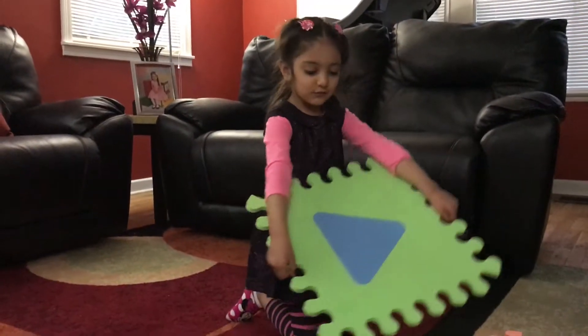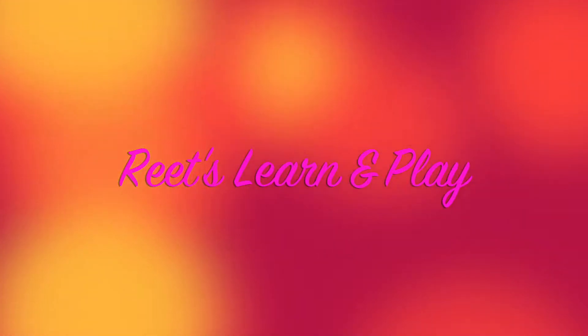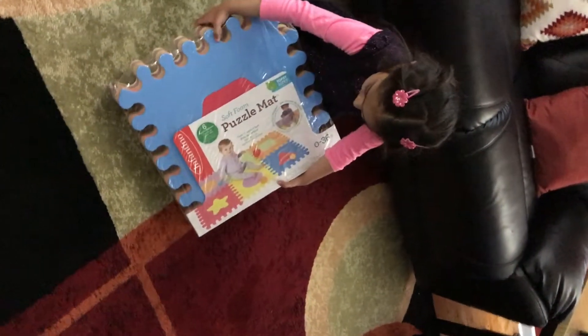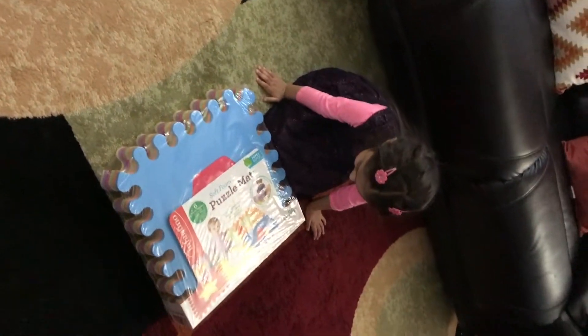What shape is that? Wreath triangle. All right, let's put that in. Hurry. What do you have today? You have a puzzle map. Let's open it.